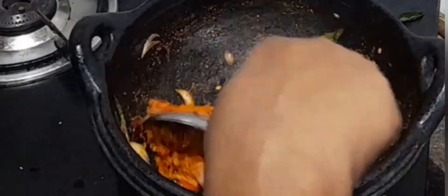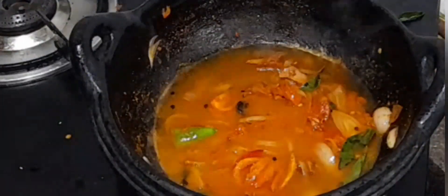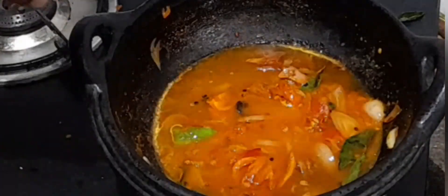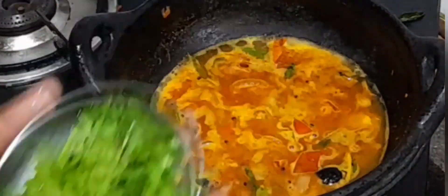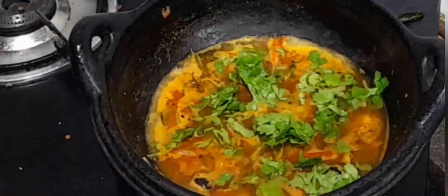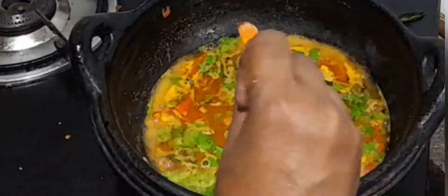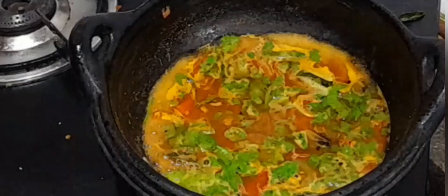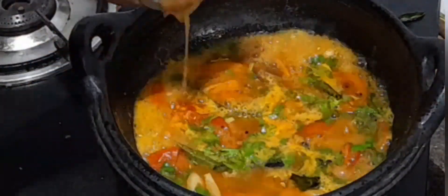Sauté until the raw smell is gone. Add 300 ml of water. When it starts to boil, add a generous amount of coriander leaves. Add a little more salt and add 2 tablespoons of tamarind water.